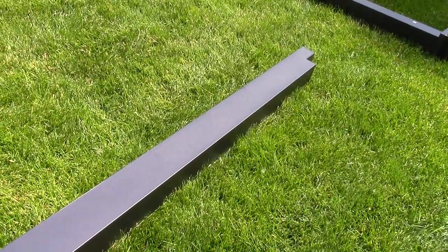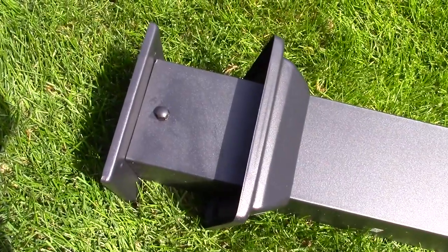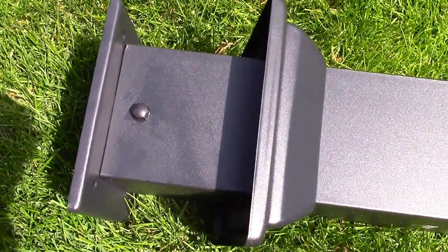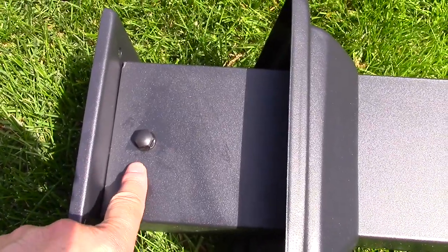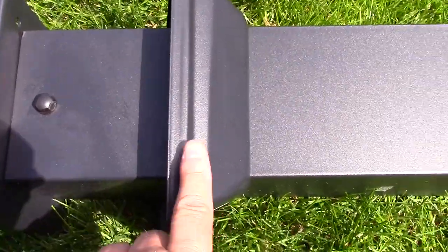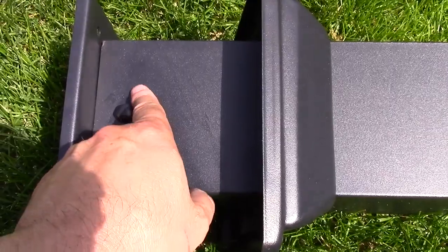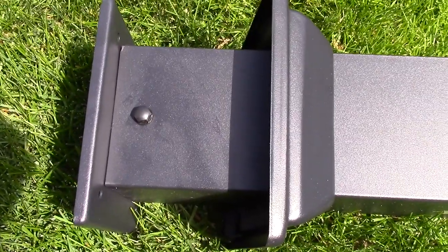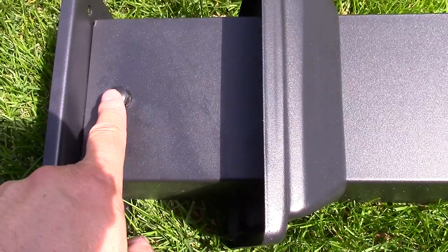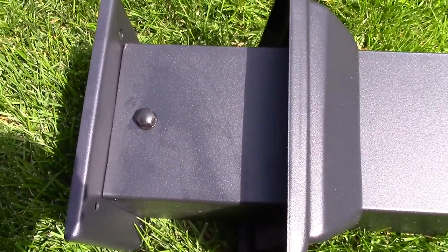This is the pre-assembly of the post. What we've done is put the post skirt onto the post and put the screw in, as well as put the cap on so that the post skirt can come down. I did spray a little bit of WD-40 — I've been doing that on the hardware. Then put the cap on top of the bolt.